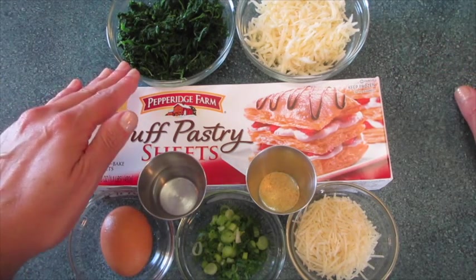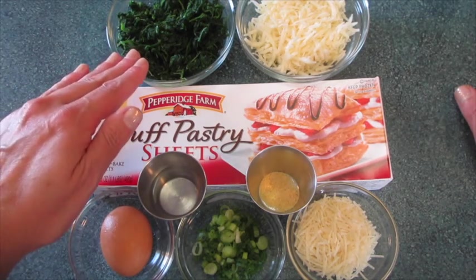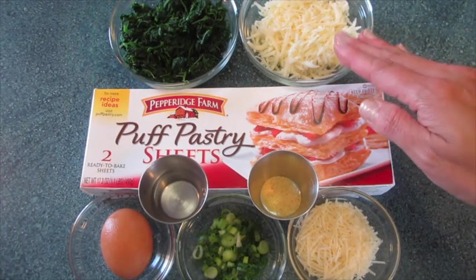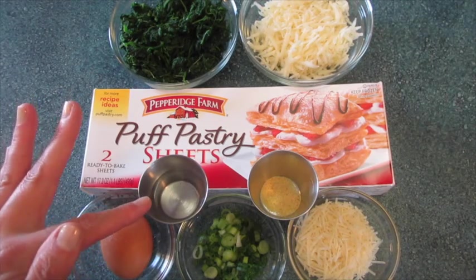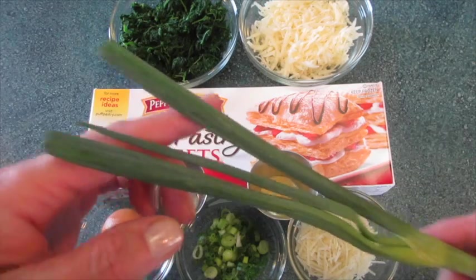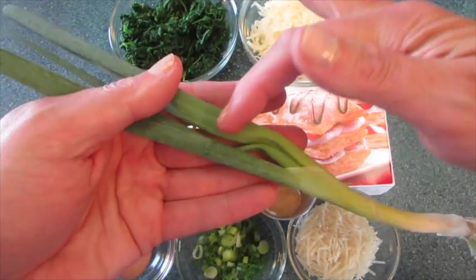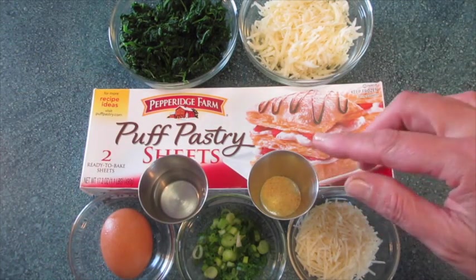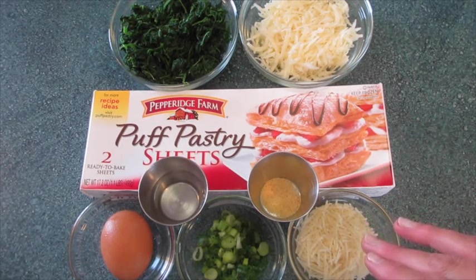The ingredients you're going to need are a 10-ounce package of frozen chopped spinach, thawed and drained — use your hands and squeeze as much water out as possible. 1½ cups of shredded Monterey Jack cheese, 1 egg, 1 tablespoon of water, 1 green onion (some of you know these as spring onions) sliced horizontally into thin pieces, 1⅛ teaspoon of garlic powder, and ¼ cup of shredded Parmesan cheese.